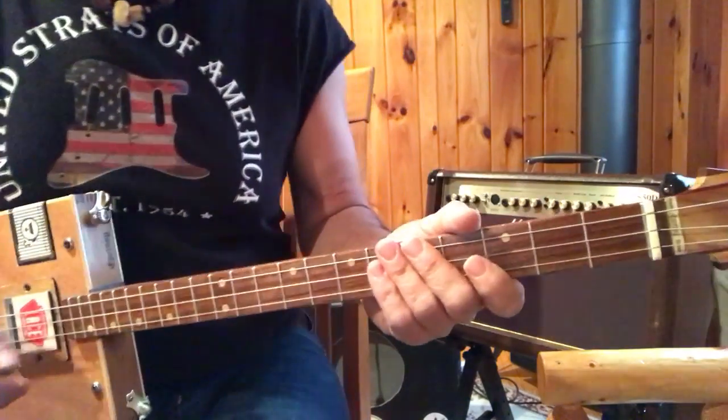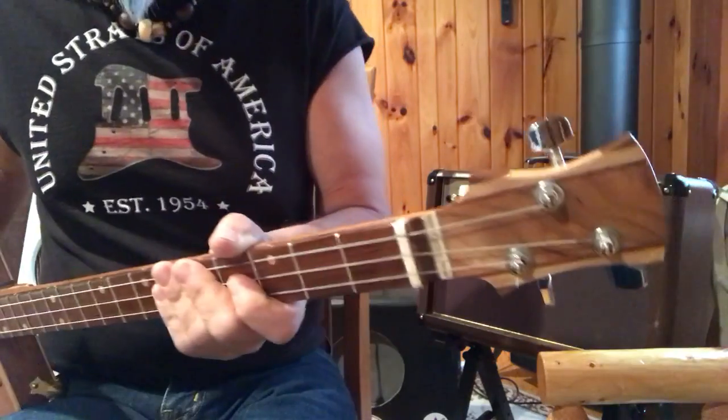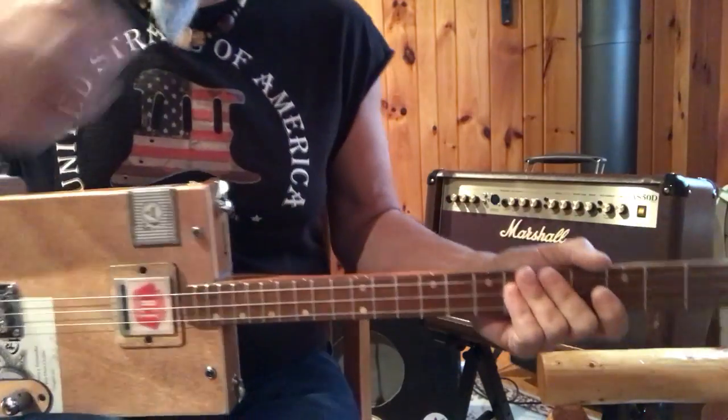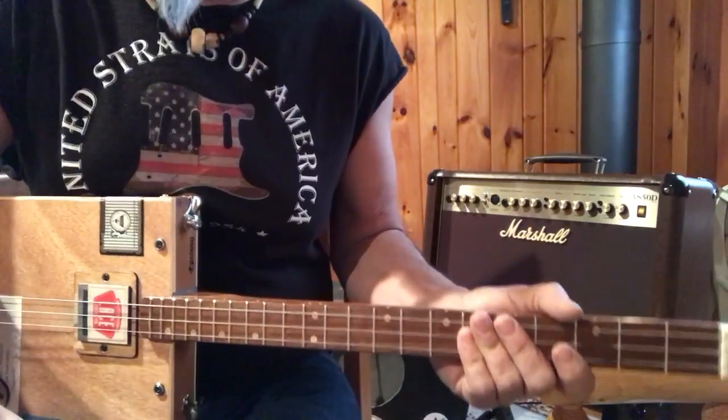Hey, it's Uncle Mark in the mothership. Got a cigar box guitar, three string. It's in G. This is a pretty ambitious song. It's War Pigs by Black Sabbath.